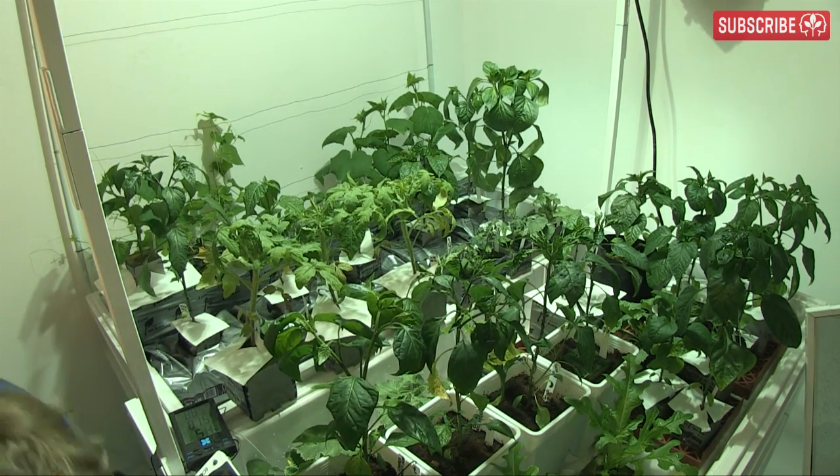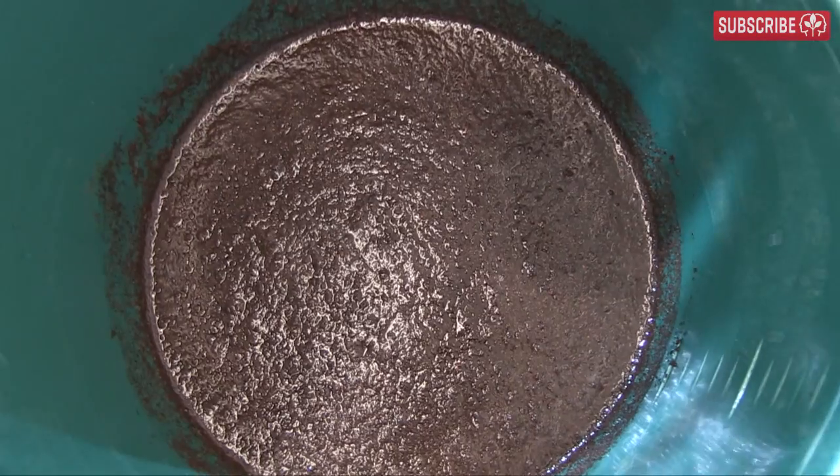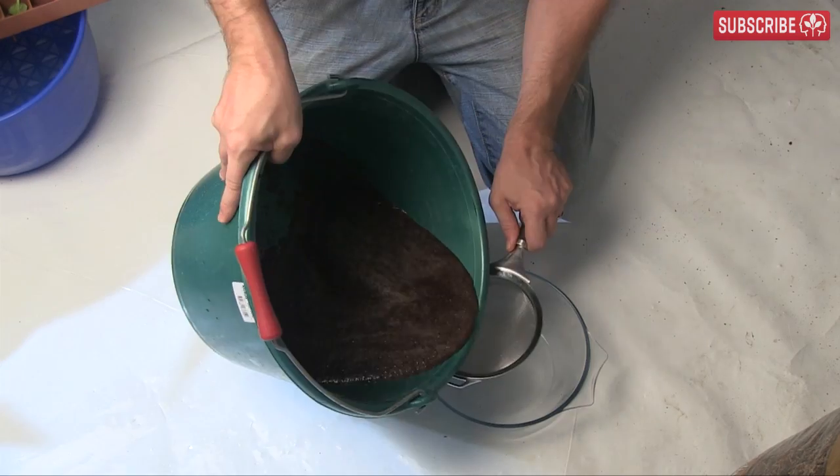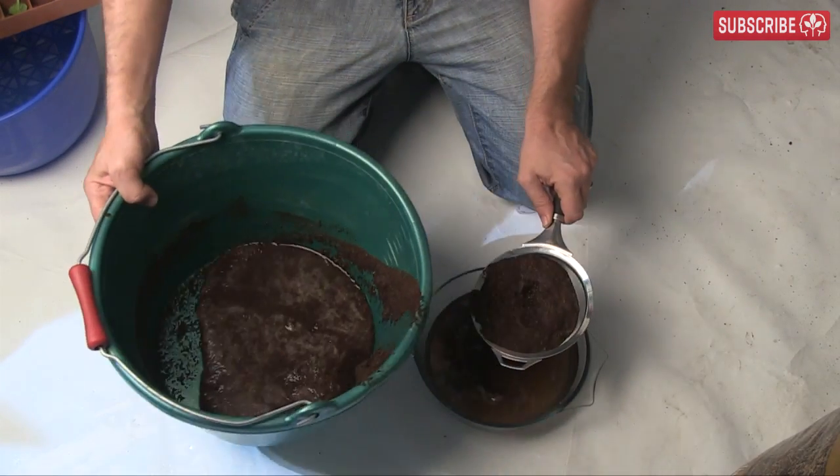I'll be posting lots more garden updates, I promise. Okay, back to the brown gloop — by the magic of YouTube it's actually been 15 minutes since we mixed it up. Strain the water and then retest with a PPM pen.